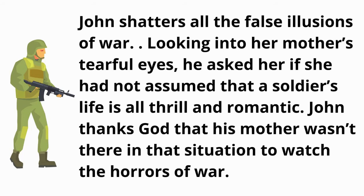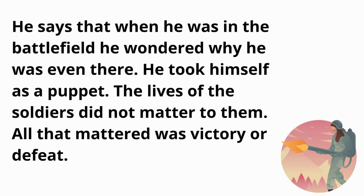John shatters all the false illusions of war. Looking into his mother's tearful eyes, he asked her if she had not assumed that a soldier's life is all thrill and romance. John thanks God that his mother was not there to watch the horrors of war. He says that when he was on the battlefield, he wondered why he was even there — he saw himself as a puppet, as the lives of soldiers did not matter. All that mattered was victory and defeat.